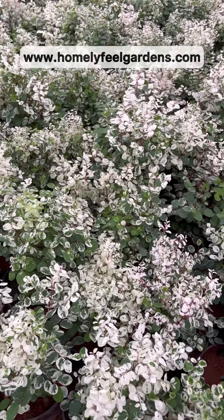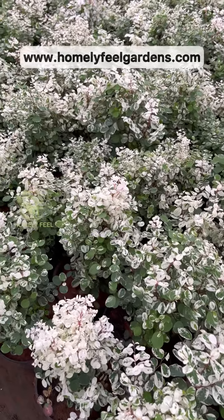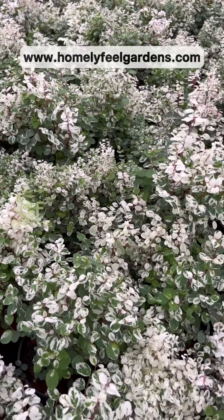The tree is too big and composted in a year, and we are propagating the tree. I hope you will be able to see the variety of plants in the Homely Field Gardens website.